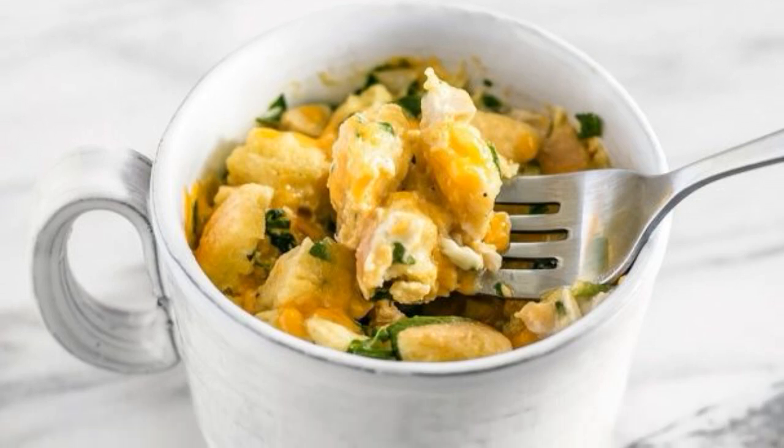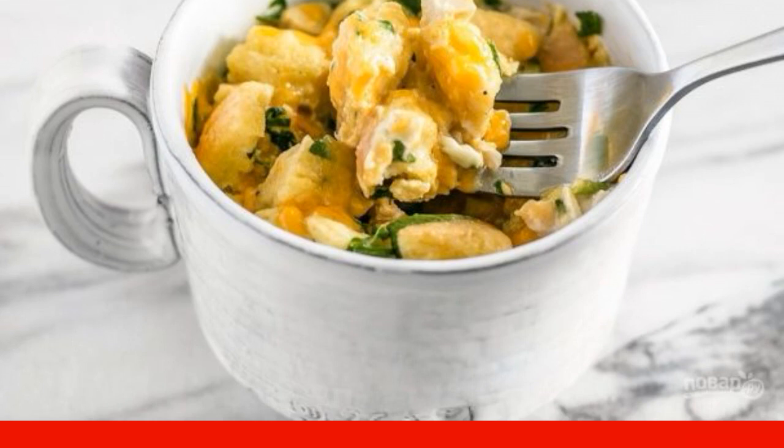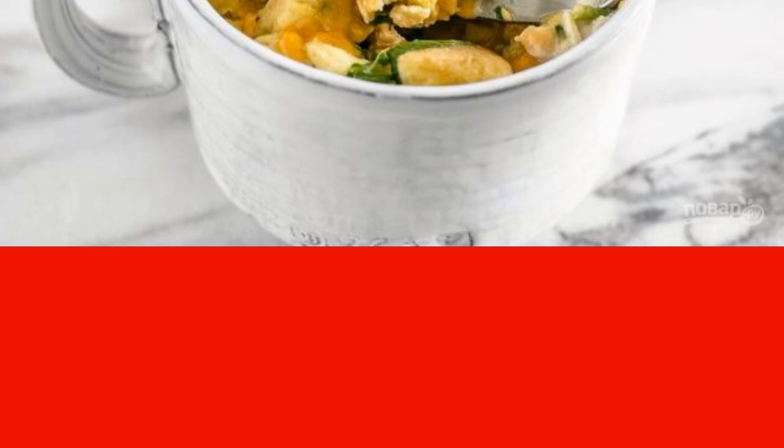Fast breakfasts are popular, but a variety of purchased ones contain a lot of sugar, and eating oatmeal every day is not for me. I will share a recipe on how to cook breakfast in a cup in 5 minutes.